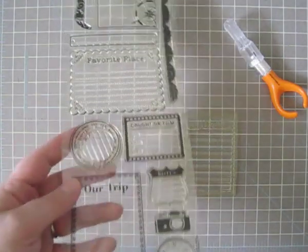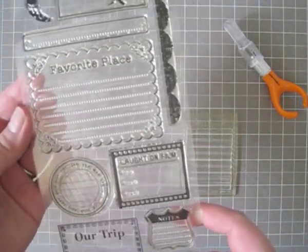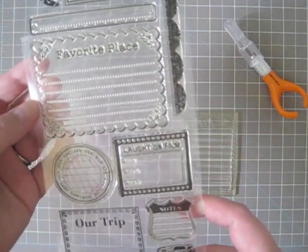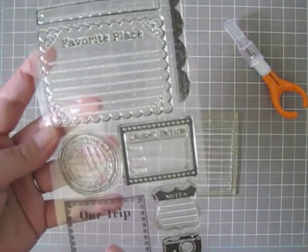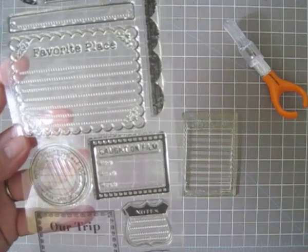I found this set from Hero Arts at Michael's on clearance for, I think, $3.99, and I wanted to create a set of journal line stamps from this set. You can see there's a couple here, and a little one here, and another set here, so that I can have just some plain journal line stamps to use for any purpose, whereas this is just a travel set.